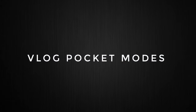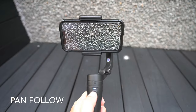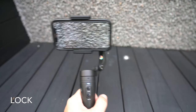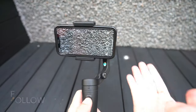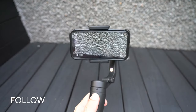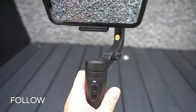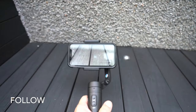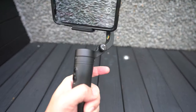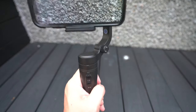I'm going to show you the different ways you can use the V-Lock Pocket. First is the Pan Follow Mode, which is the default mode when you switch on the V-Lock Pocket. Click the top button once and you'll go into Lock Mode. Hold the black button and you'll go into Follow Mode. Click the back button twice to reset the phone to its original position.